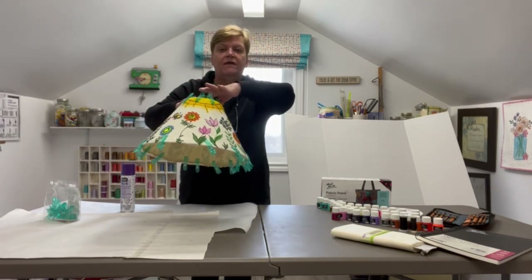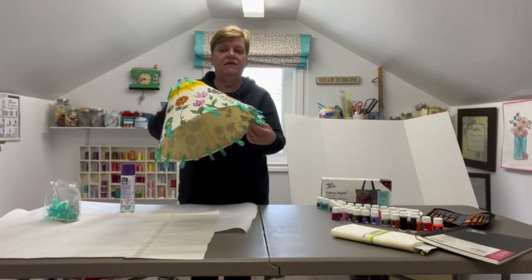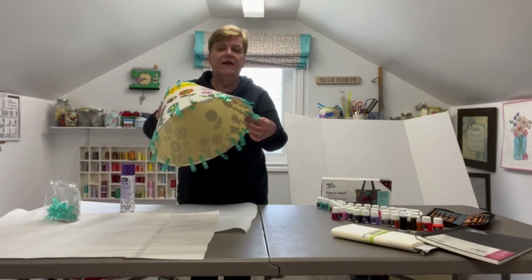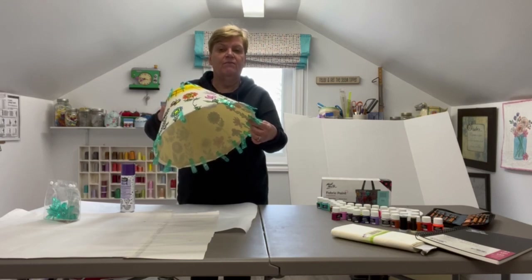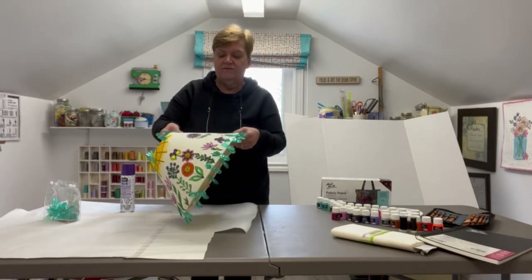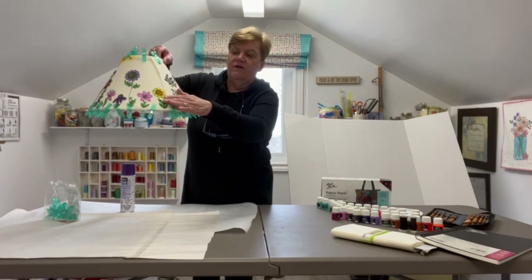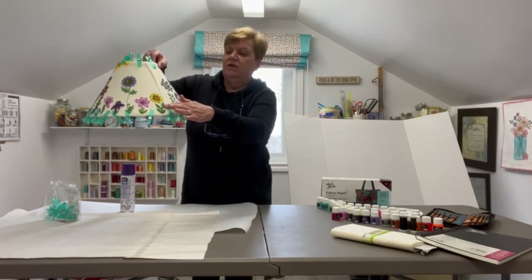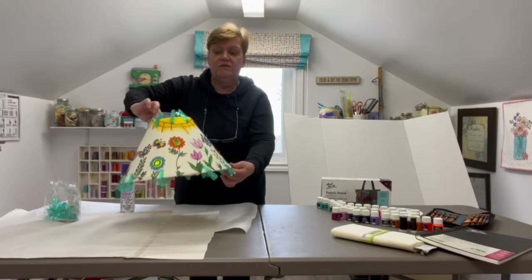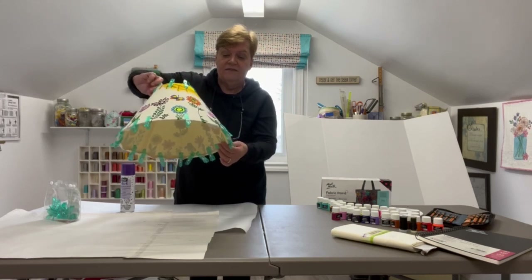I'm going to put a dab of glue on the inside all around the edge and on the bottom side all around the edge, even though I've already sprayed it. I just want to make sure it's going to stick properly with no wavering, so it's nice and even. I'll use a craft glue, and also along the folded edge on the back where we pre-folded it, I'll put a little dab of glue there too. But it's all nice and smooth. Really impressed with this Odif spray and these Clever Clips — fantastic for this application.